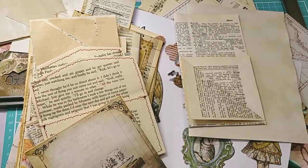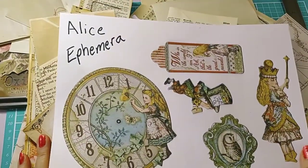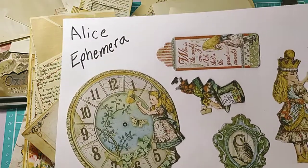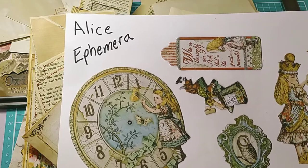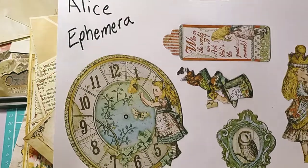Hello everybody, welcome back to my channel. Let's make some Alice ephemera! I've had a few people ask me to have fun with Alice ephemera. I've made a few Alice journals and they've all been sold and gone, but who doesn't love an Alice journal? I like them because they stimulate fun and innovation — they're more interactive than other projects.